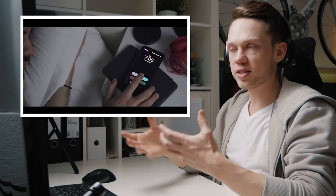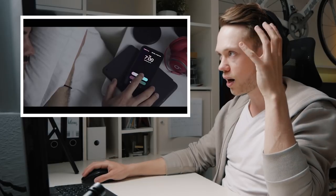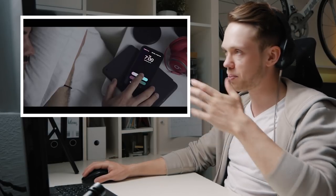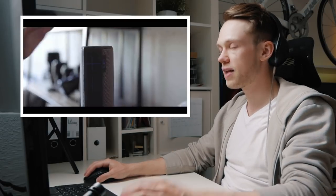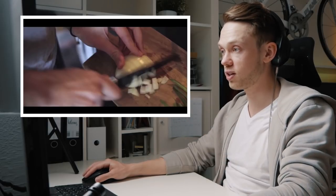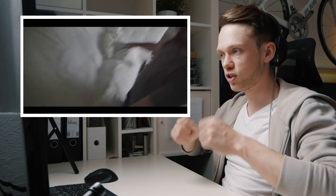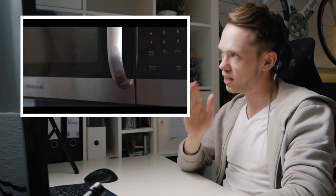It starts with this establishing shot where you only see half of his face on the left-hand side. Aside from his alarm tone you also hear the vibration of the phone, and you hear it just as if you were that person lying in bed. The first couple of clips are super fast-paced — before even the music starts you hear him throwing the blanket, going in the bathroom, brushing his teeth, turning on the water. Then the music starts and it's really nicely edited to the beat of the fast-paced music, cutting on every single beat.